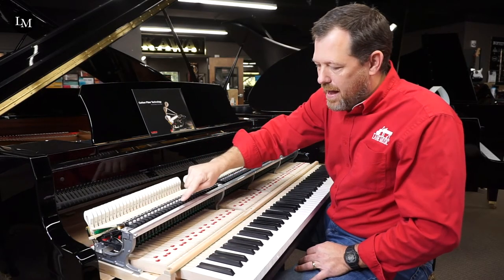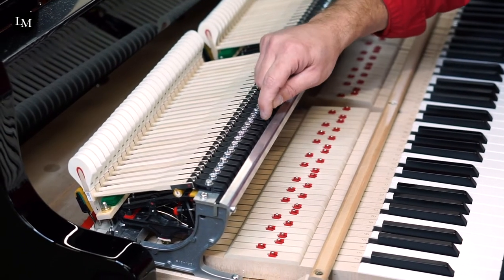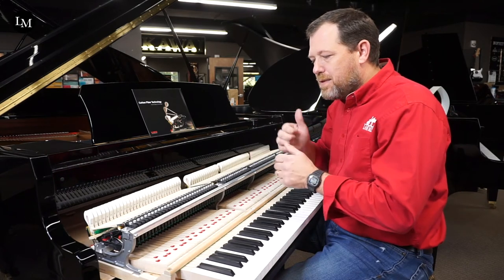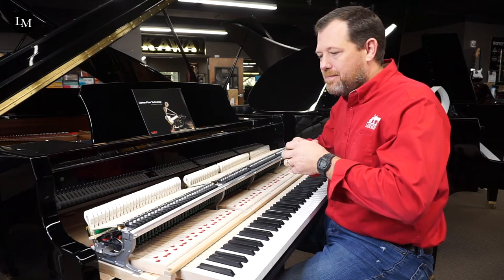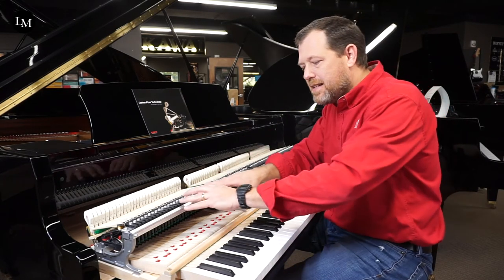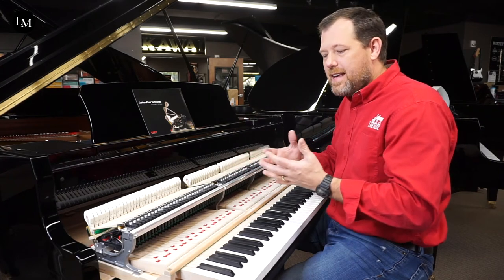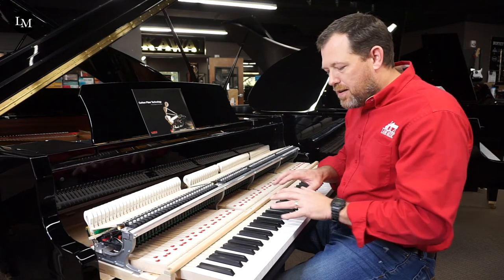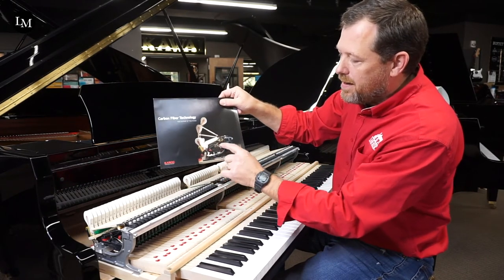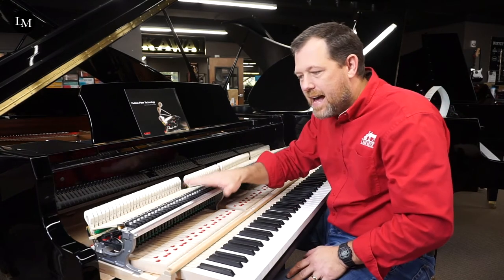This part here is called the Millennium III action. It's had many evolutions as it's gotten better, more refined. This black part is made of carbon fiber. It is so accurate — machine made, but much more resistant to temperature swells and warping. They build guitars out of carbon fiber; NASA uses carbon fiber. When you're building a grand piano, why not use it? It makes it more efficient. The energy from your fingers goes through the key, through the whippen — right here — to the hammer and then to the string. You want that to transmit as smoothly with as little friction as possible, and that's what Millennium III offers.